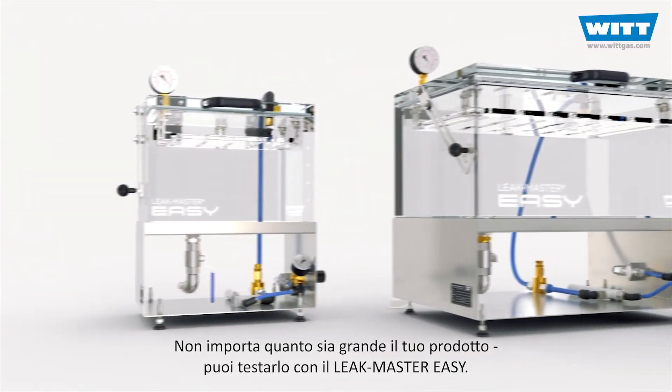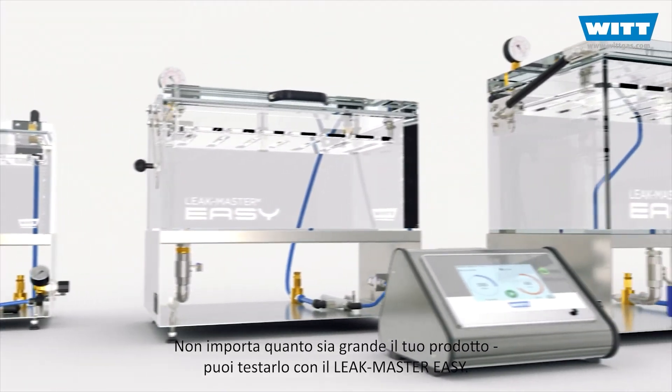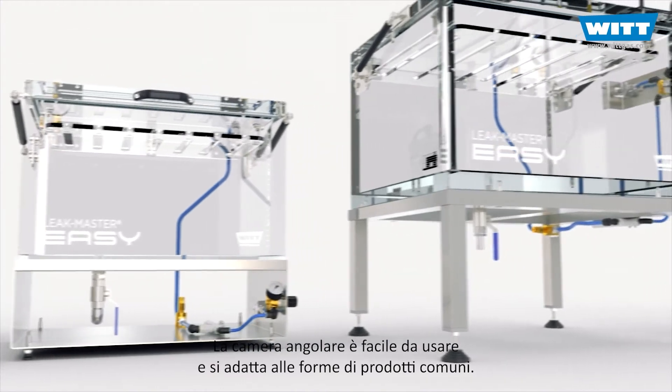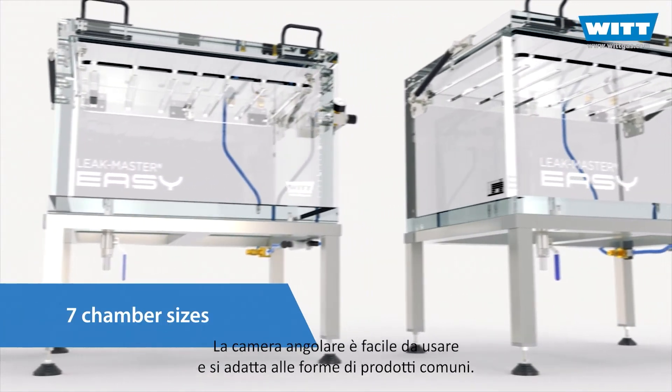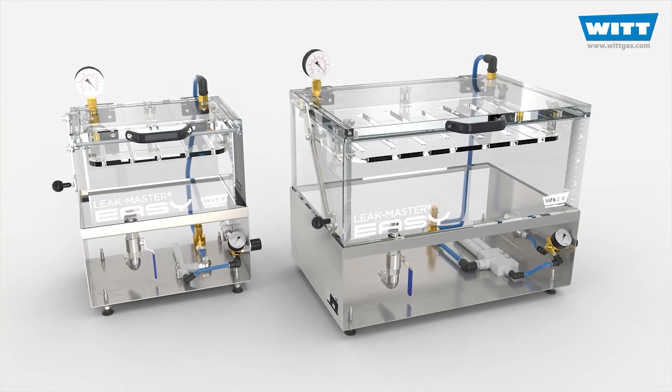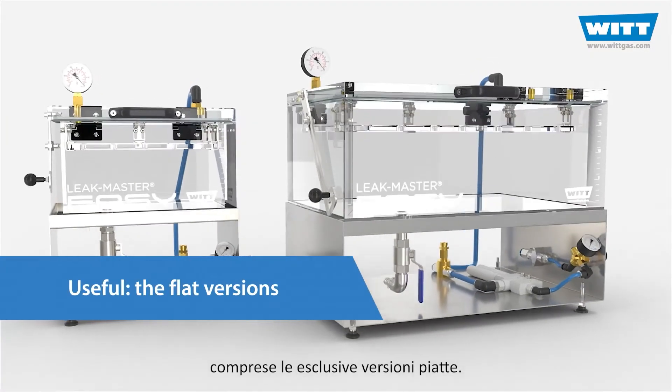No matter how big your test product is, you can test it with the LeakMaster EZ. The angular chamber is user-friendly and suits common product shapes. There are seven chamber sizes to choose from, including the unique flat versions.